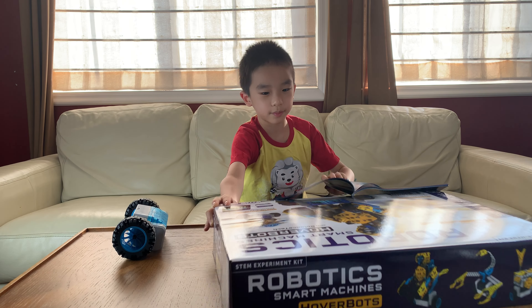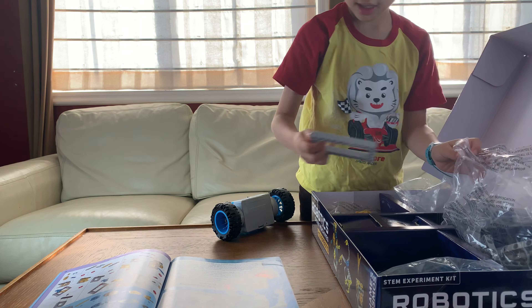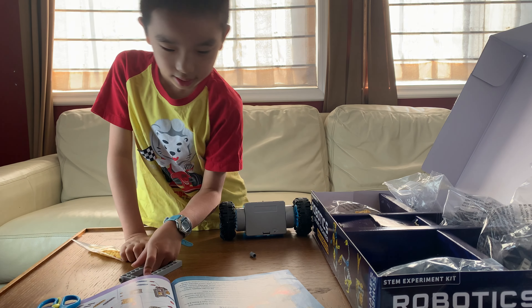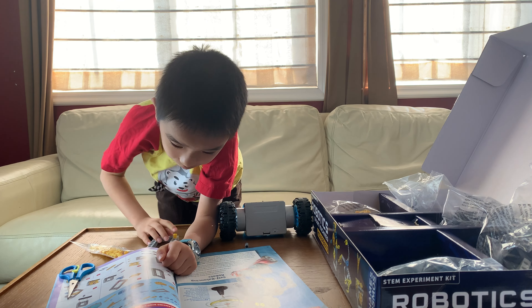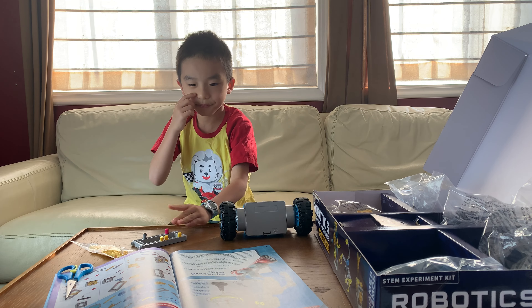First we go on step number one. We're going to put this piece over here. Then I'll start the body.